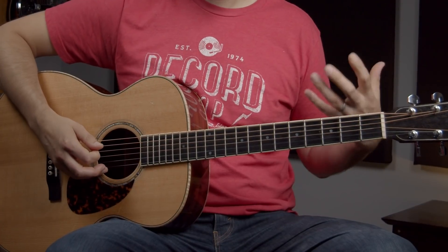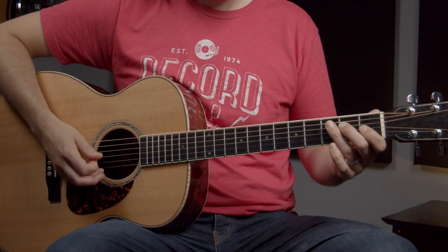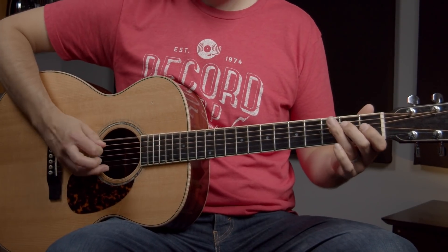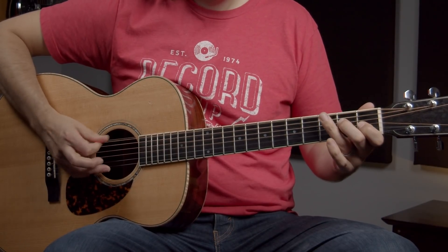We've got that eighth note pulse, our feel there. What I'm doing is chugging on the E for the first three notes and then open third string, first fret third string, then to the E on the second fret of the fourth string, then we go back to the G and then finish up on that E at the octave. That's what it is basically, but to me it lacks a lot of life and it certainly doesn't sound as bluesy as it could.